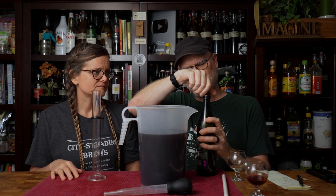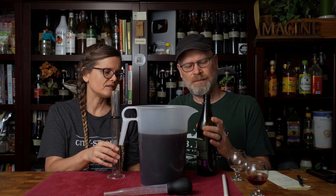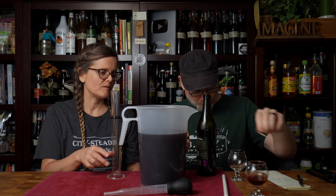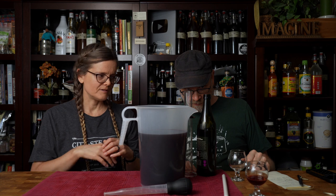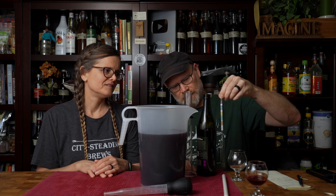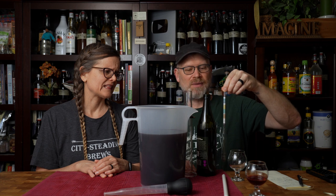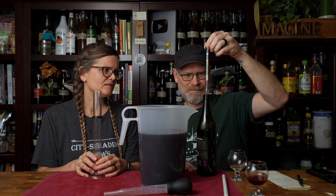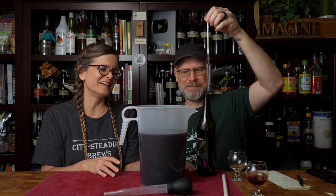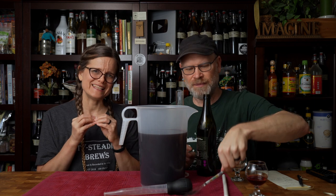We can actually take a gravity reading on this commercial wine to see what its sugar level is at 9% ABV. Can I just drop the hydrometer right into the bottle? Just pour a sample — the trick is getting it back out due to displacement. Let me get a sample poured first, then drop the hydrometer in.